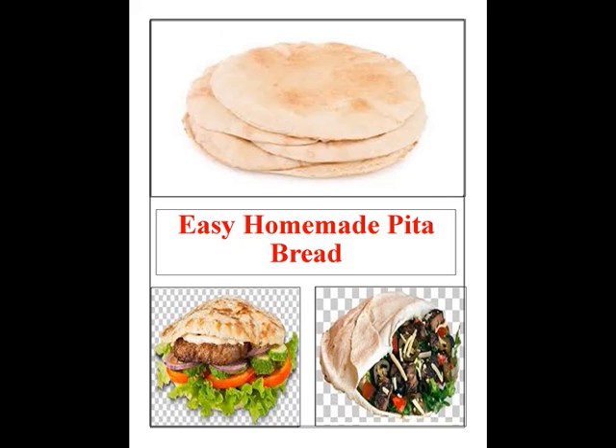Get freshly milled whole wheat flour for the greatest flavor. Even though the recipe only calls for a small amount, it makes a difference.